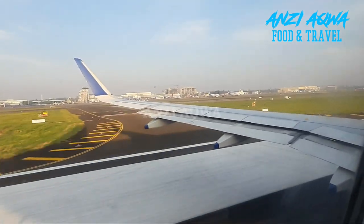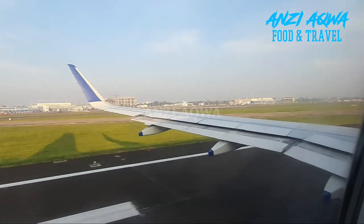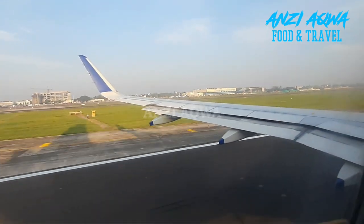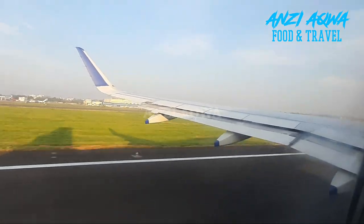Government regulations require mobile phones to be switched off or in flight mode for the entire duration of the flight. Electronic devices should be switched off during take-off and landing. Smoking, including e-cigarettes and consumption of alcohol, is not permitted and is a punishable offence.